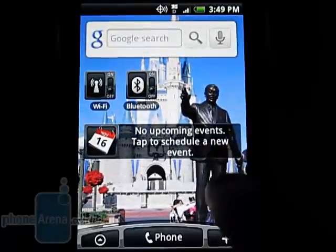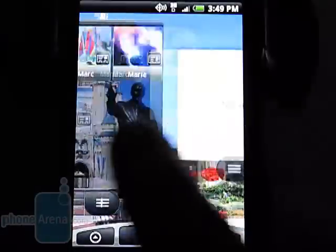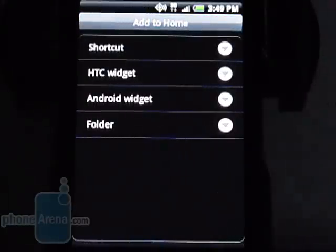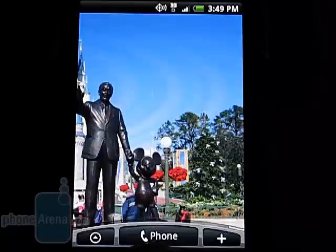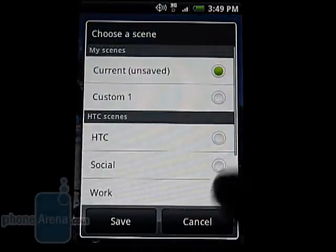There are seven home screens that you can populate with a wide variety of widgets, shortcuts, and folders. For some added fun and personalization, there are also six scenes that can be selected that change the overall look of the home screen.